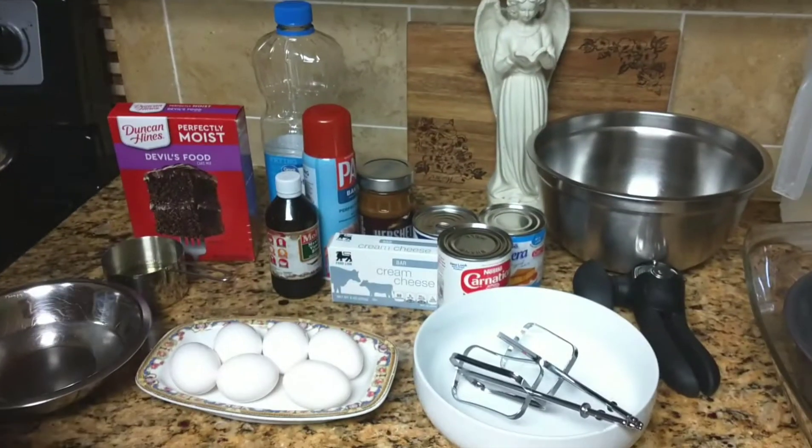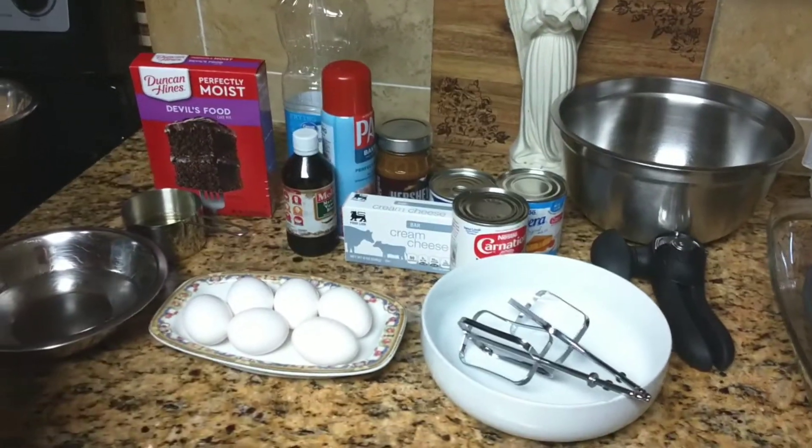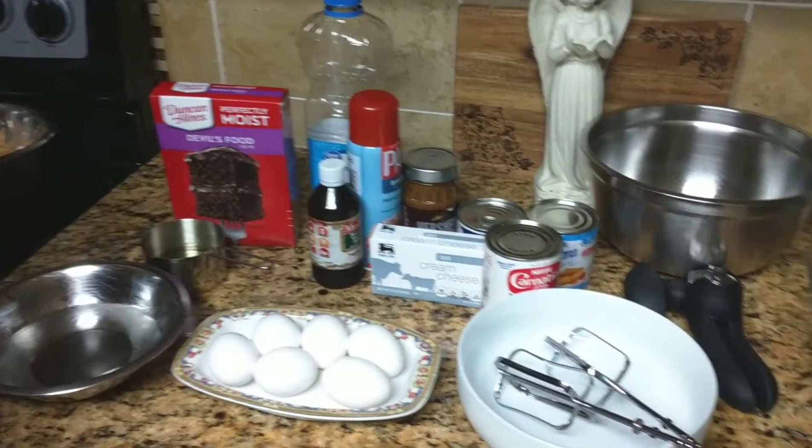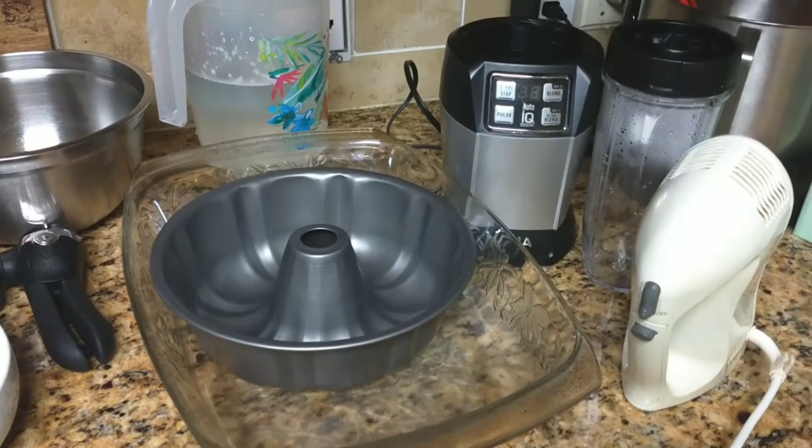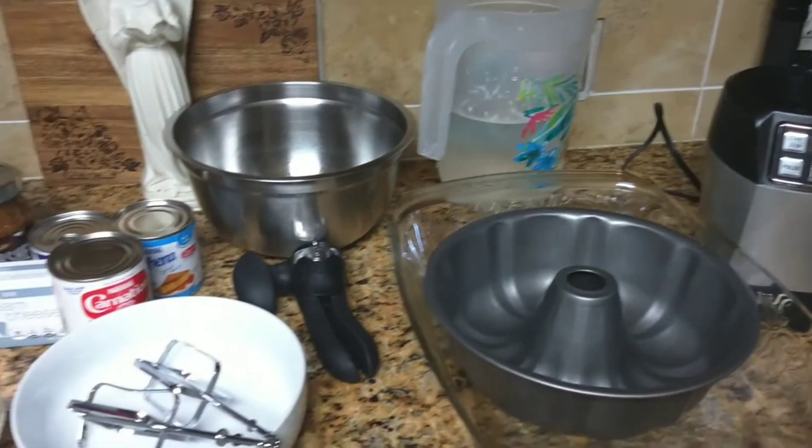Hi you guys, this is Mija. I'm taking over my mom's channel. Today I am making a chocoflan. It is a chocolate cake with flan. This is my way of making it.